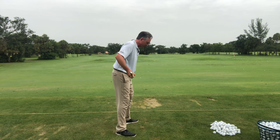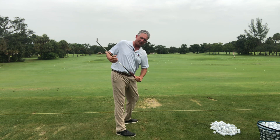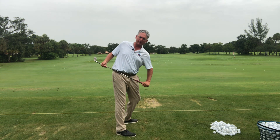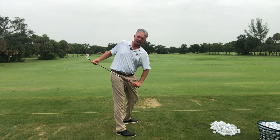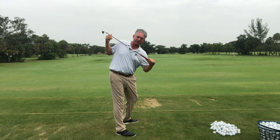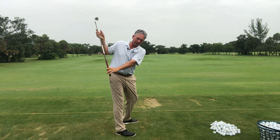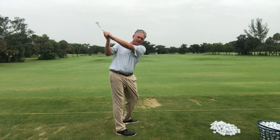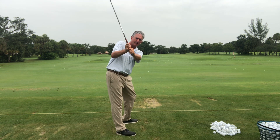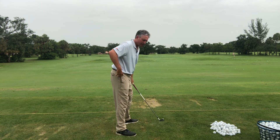If they do this — change the flex in the knees, allow the hips to turn back — what happens is that I'm not trying to turn my shoulders whatsoever here, but that's what's happening. By getting more hip depth, by allowing my knees to change flex, my shoulders are turning. Now look at where my arms can swing — my hands are literally behind my right heel. When I get that depth in there, my hands are behind my right heel instead of being over my neck.